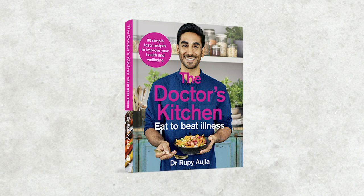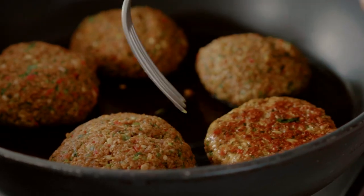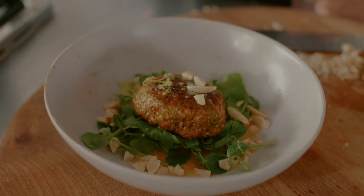Welcome to The Doctor's Kitchen. I'm going to be showing you a brand new recipe from my new book Eat to Beat. These are Thai style salmon burgers — super easy, tons of herbs. You're going to love making these.